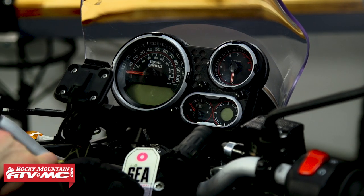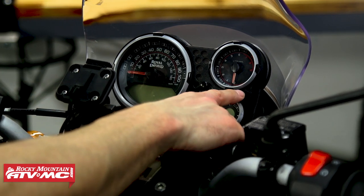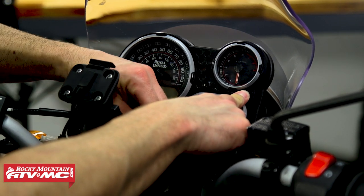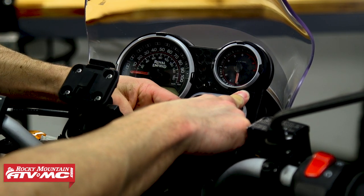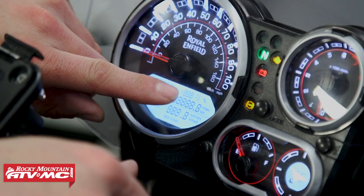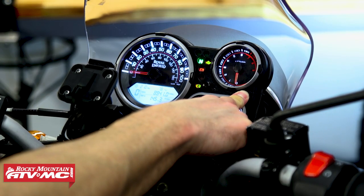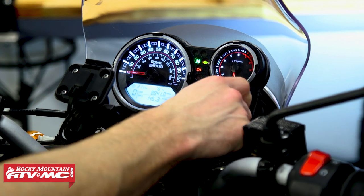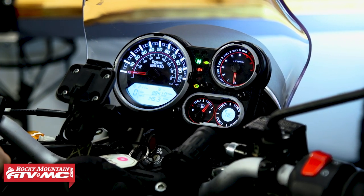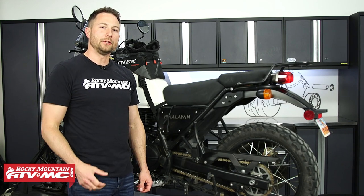If you have the service icon on your dash, here's how to reset it: hold the select button for five seconds, then turn the key on. With the key on, that wrench icon should reset after 10 seconds. We don't have that light on right now so we can't demonstrate it, but that's how you'd clear it.